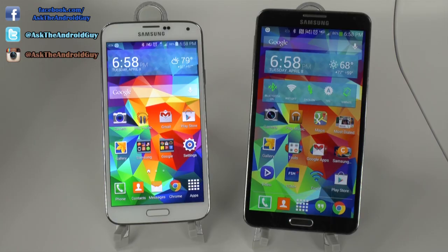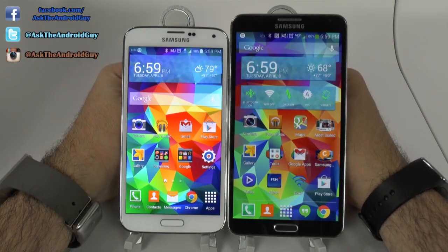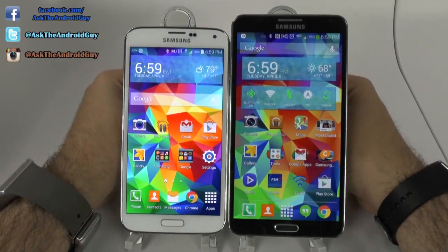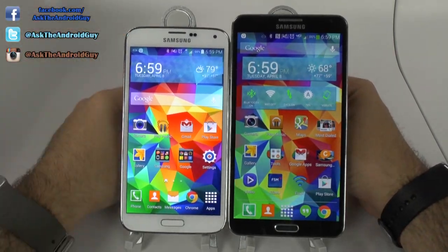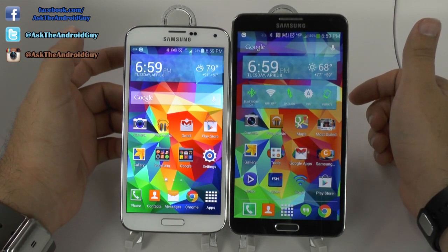These two devices are Samsung's current top of the line, but how do they compare in size? Well, as we can see when we put them right next to each other, there is going to be a definite height difference. The S5 is taller compared to the S4, but nowhere near the size of the Note 3 in terms of height.